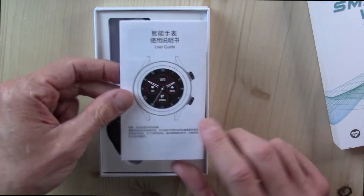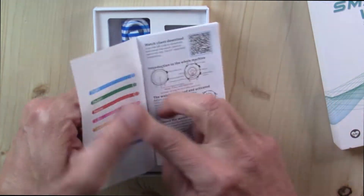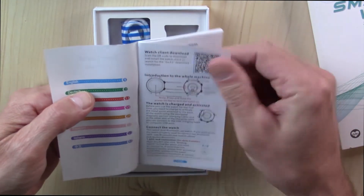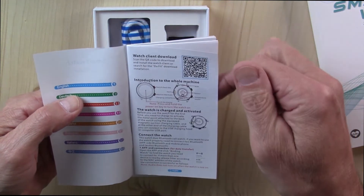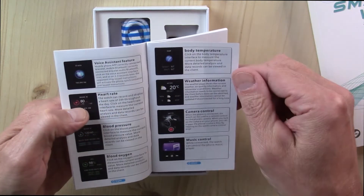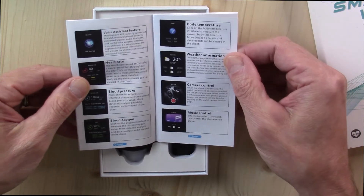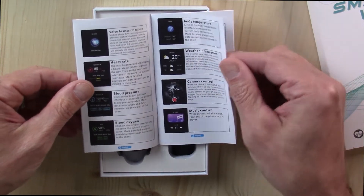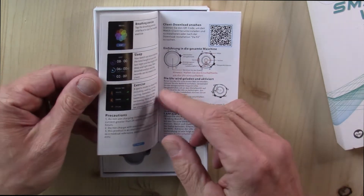We have an instruction manual here, a user guide — Chinese on one side, looks like English on the other. Looks like it's going to be using the familiar DayFit app. It's got body temperature, weather information, voice assistant, heart rate, blood pressure, blood oxygen saturation, breathing exercises, and sleep monitoring. Looks like all kinds of good stuff in here.